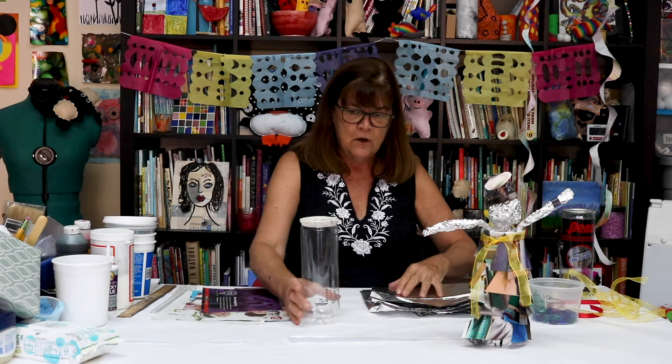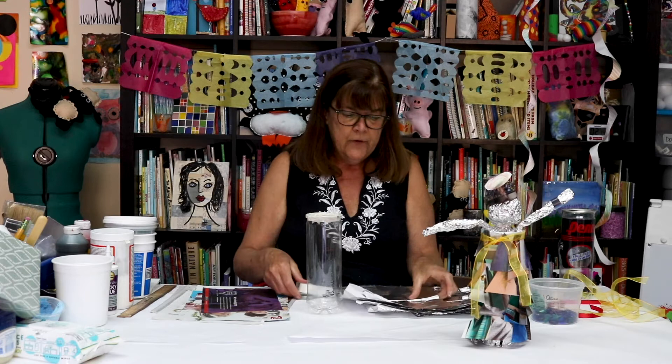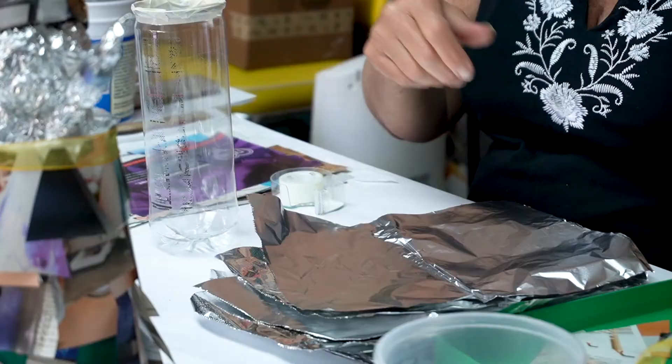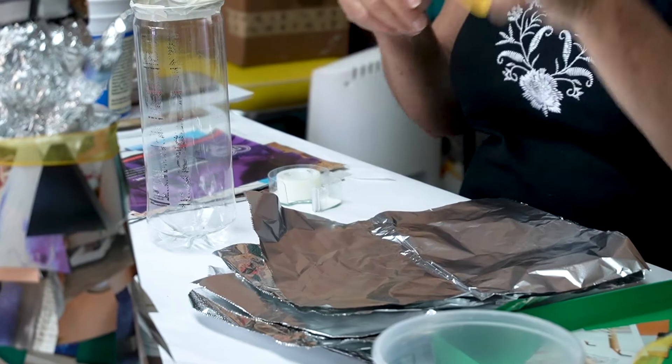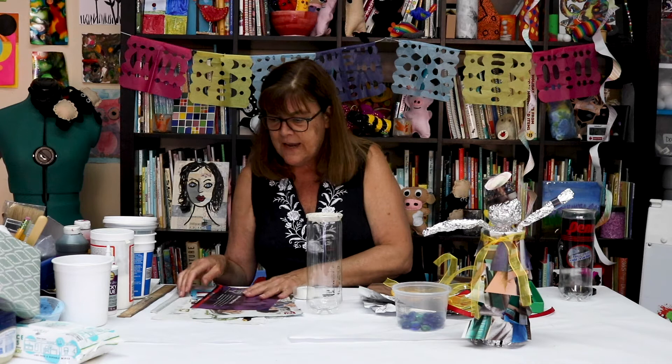Now I'm going to show you how I did it. This is a project that uses tape, tinfoil — I'm using sheets of foil but you could use regular foil — scissors, ribbons, beads, magazine papers, and a little piece of newspaper. You'll get some ideas from this.